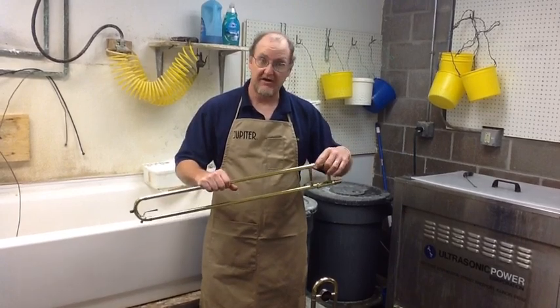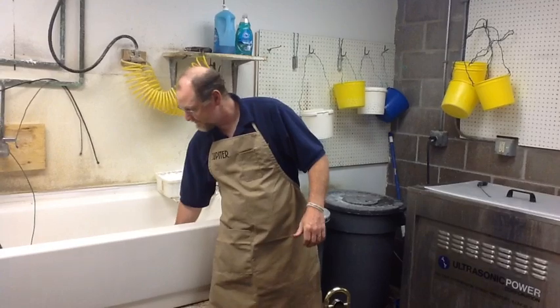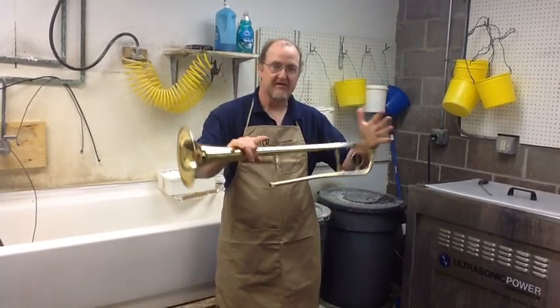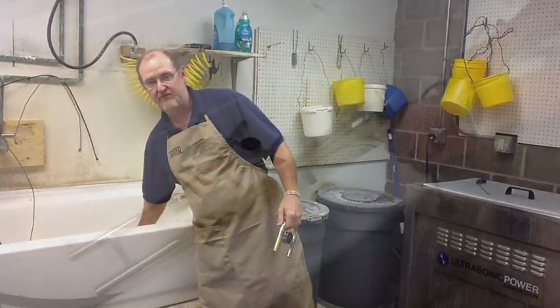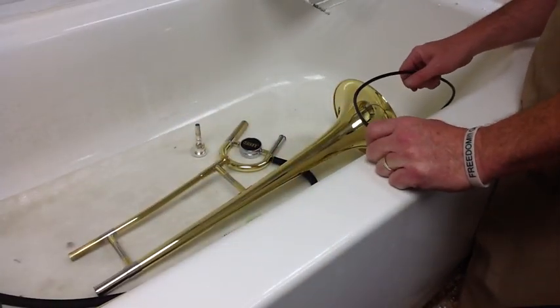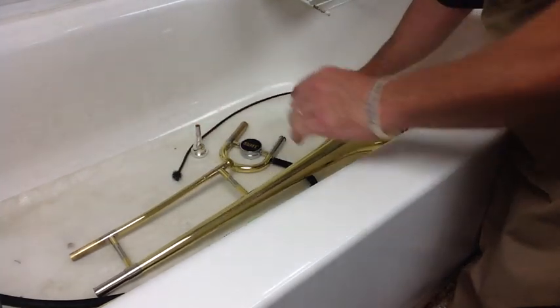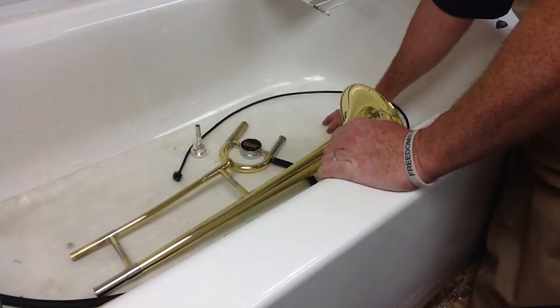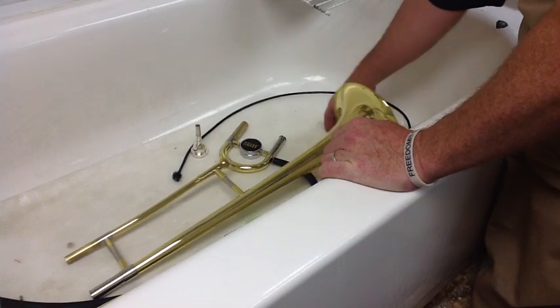The trombone is very simple to wash because it comes apart like this. I'm going to lay it in the tub, then you pull your tuning slide just like that and lay it in the tub as well. After you lay your trombone in the tub, you should have something laid underneath it to keep the trombone from getting scratched. We use an industrial mat here, but you can use a bath towel underneath it in your own tub.